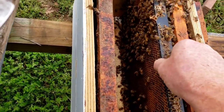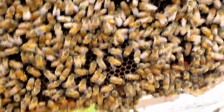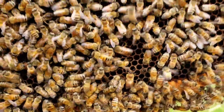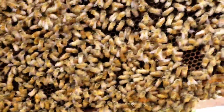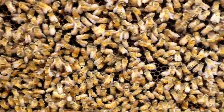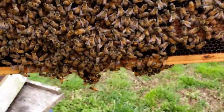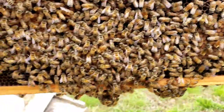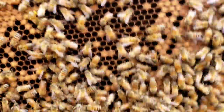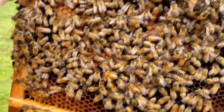Sometimes they're really grumpy when they're like this. I did put a little bit of smoke on them. This frame here should have larvae on it, eggs, but there's nothing. So I'm thinking maybe the queen was even failing — she wasn't that good of a queen to begin with. But the way the bees are acting and the sound of that hive, with some capped brood there of course, it's most definitely queenless.